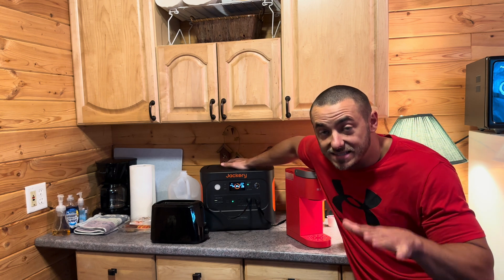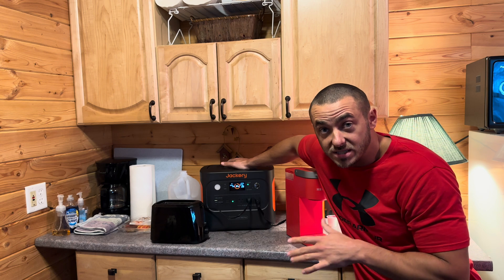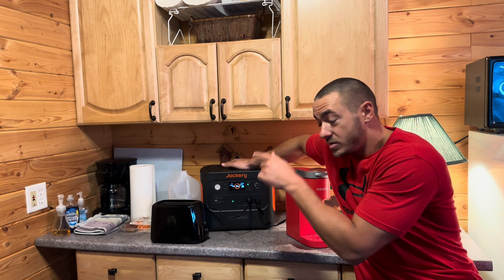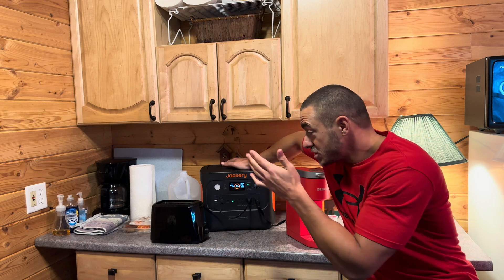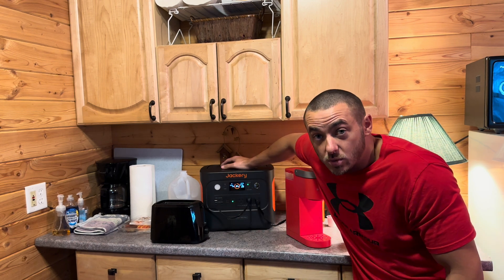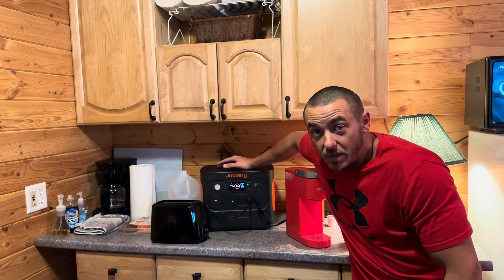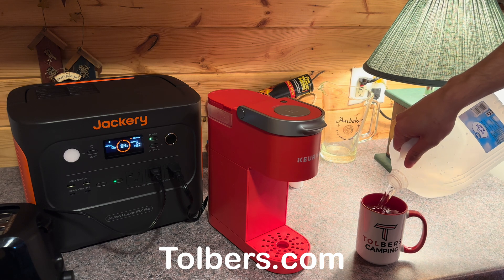Now for the ultimate test to see if this thing can truly handle over 2,000 watts — we're going to run a toaster and a Keurig simultaneously. The toaster pulls over 1,400 watts and the Keurig pulls around 700 watts, so we might be at around 2,100 watts total. Let's see if we can make breakfast with this thing.